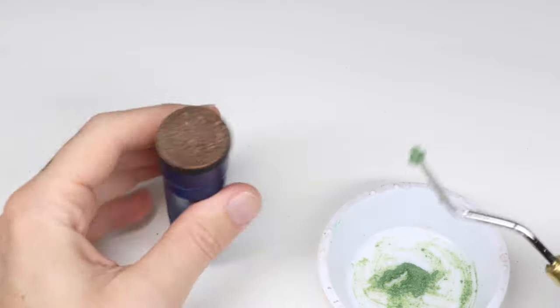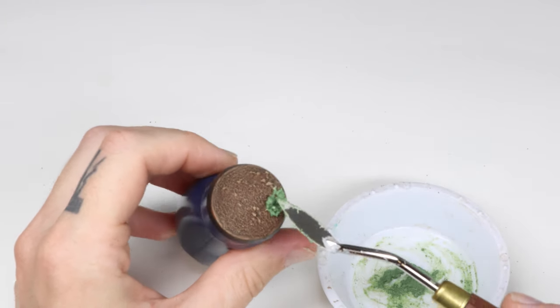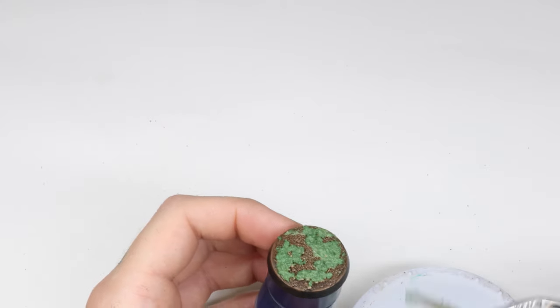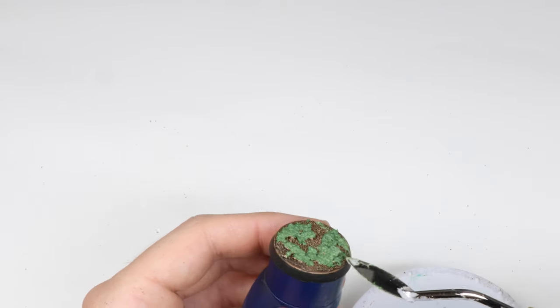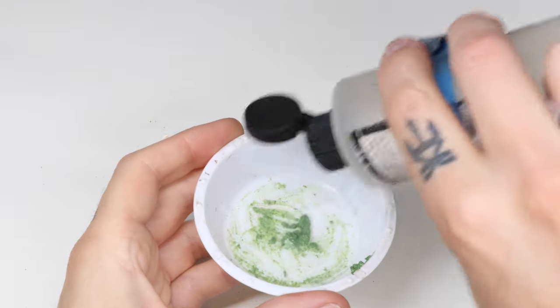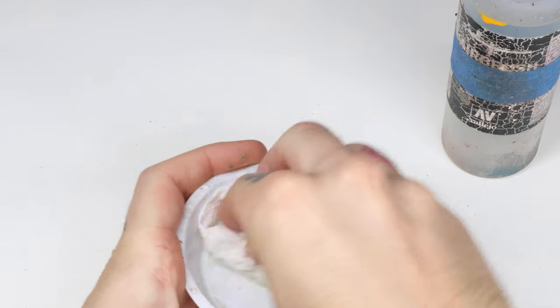In step 2 we add the moss effect to the base and sculpt it. You can use as much or as little as you want, and your bases can be sculpted with rocks or tree trunks — add the moss effect on top to make it look super epic. The technique is really the same as we're doing right here. Next, make sure you clean out the bowl so you can use it in the future — just drop some water in there and wipe it out with a paper towel.